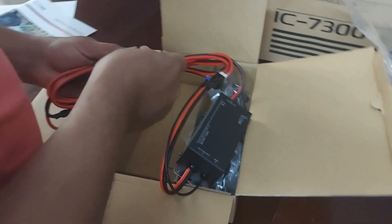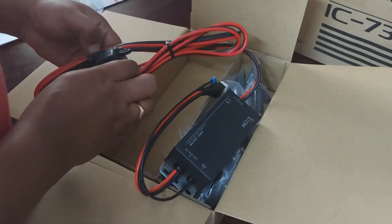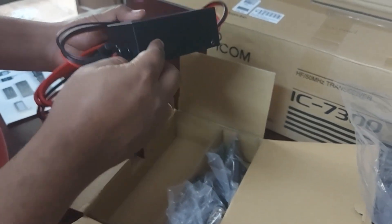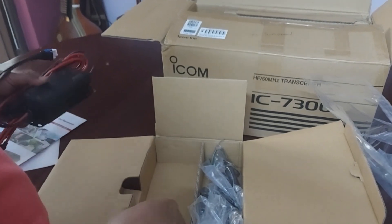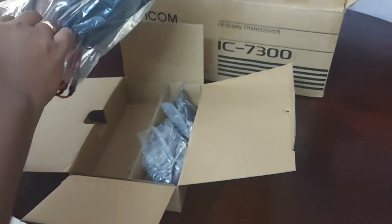These are the 30-amp fuse boxes on both the positive and negative lines, and the fuse boxes are on the input, not on the output, which is nice. I'll need a place to mount this on my cabinet as well. So that's the power supply and the EMC filter.